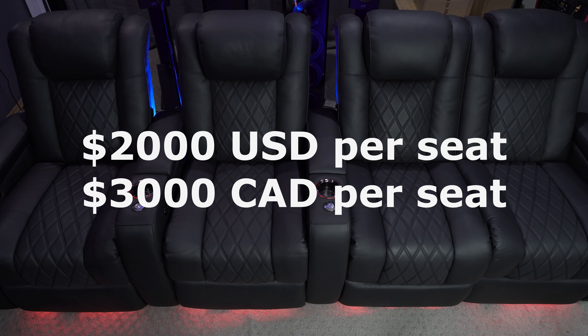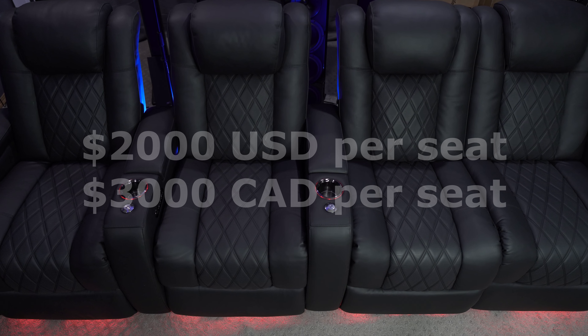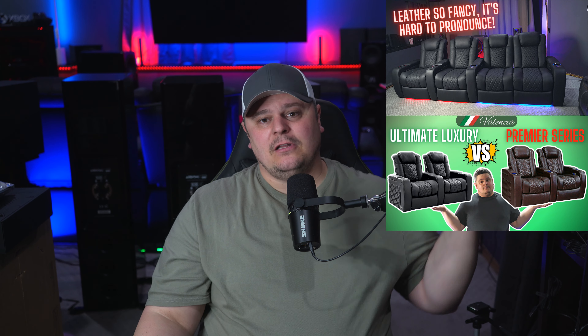The Tuscany Ultimate Luxury Chairs are about $2,000 US per chair or $3,000 Canadian, but they're usually sold as multiple chairs. I've dropped links to these chairs as well as some of the other Valencia chairs down in the description below — please do use those links for purchasing if you plan on buying. It does help out the channel but it doesn't cost you anything. If you'd like to see my review video of these chairs, I'll link that in the top right-hand corner.